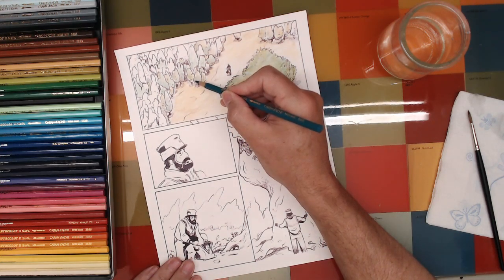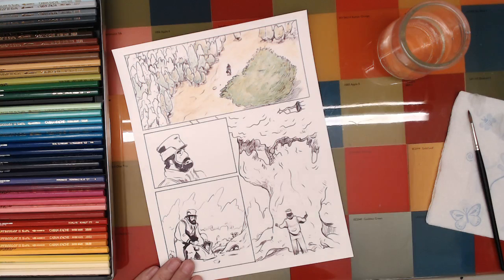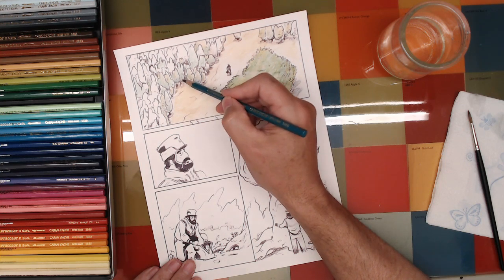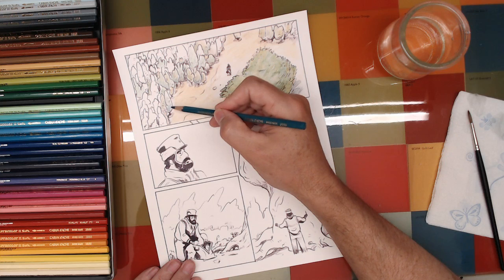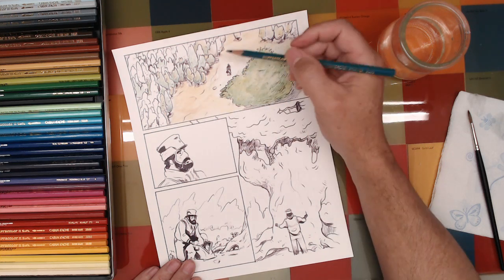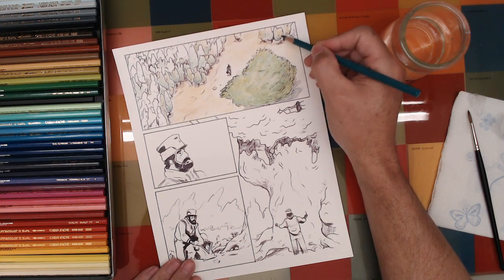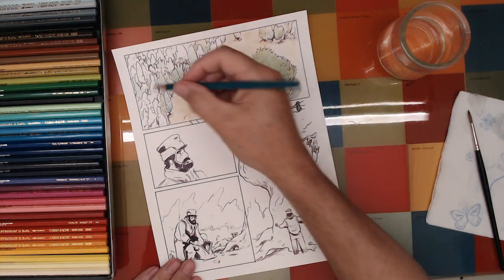I only have about six subscribers — one of those is my son, and another was just somebody who wanted me to subscribe to his channel, pretty sure he's never watched any of my videos. Internet problems — kind of ridiculous really when you think about it. Now I'm just adding a little blue-green in some of these darker areas; it's a nice dark shade.